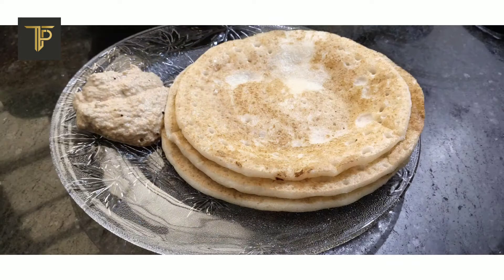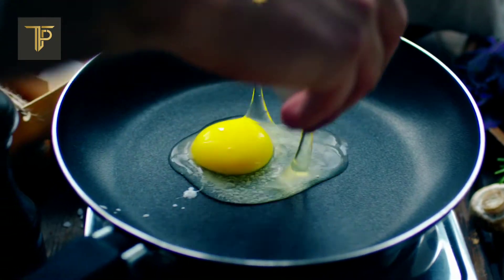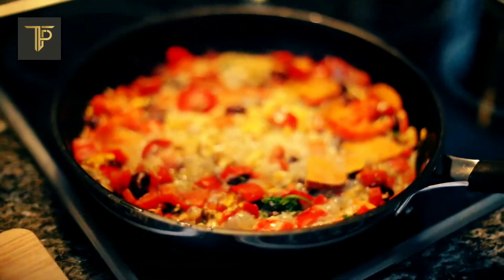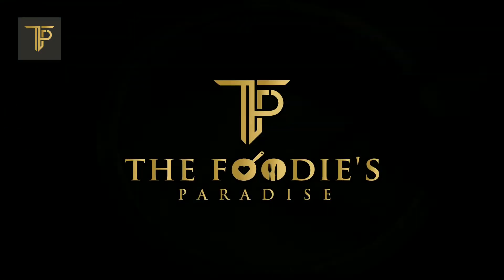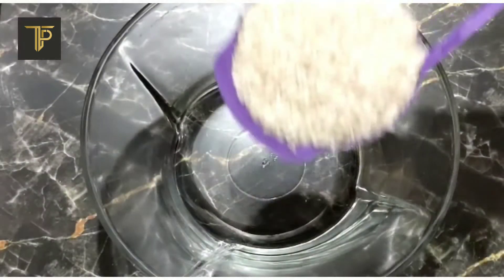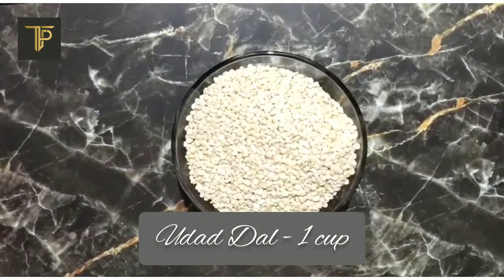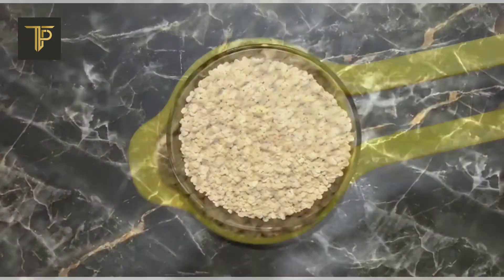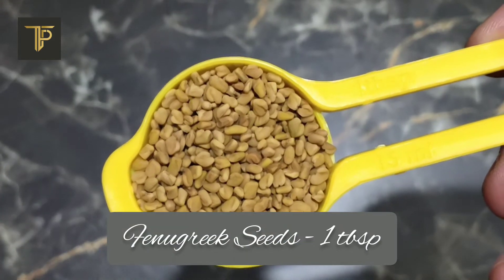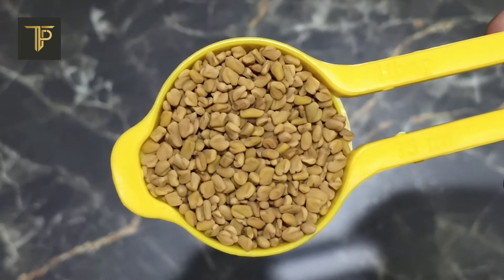Okay, enough talk. Let's start. The first thing you need to do to make awesome dosas is make the batter. You need three cups of uncooked rice, one cup of cooked rice, one cup of white lentils which is urud dal, and one tablespoon of fenugreek seeds which is optional. I personally do not prefer fenugreek seeds because I do not like the flavor it brings, but if you want you can totally do that — it's optional.